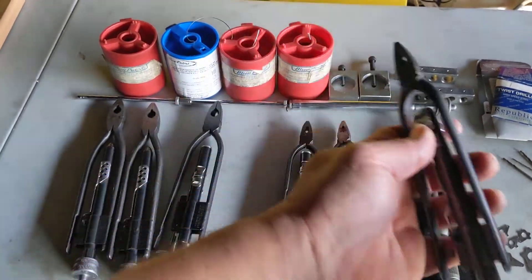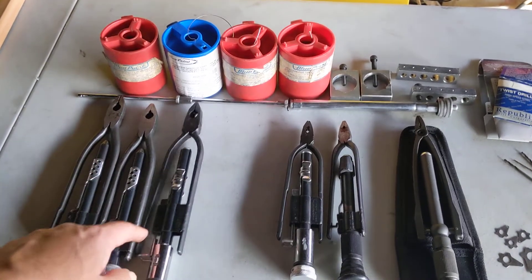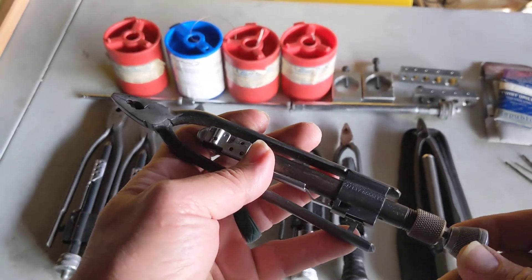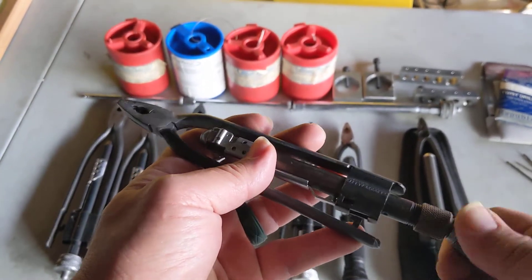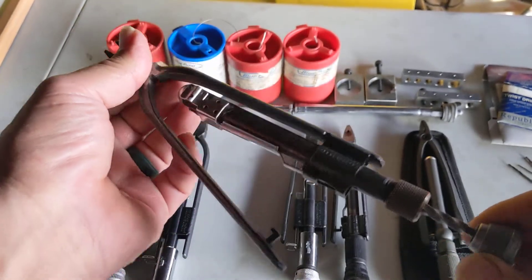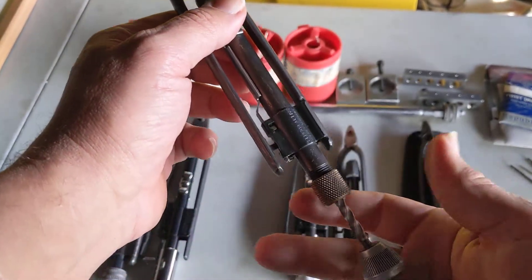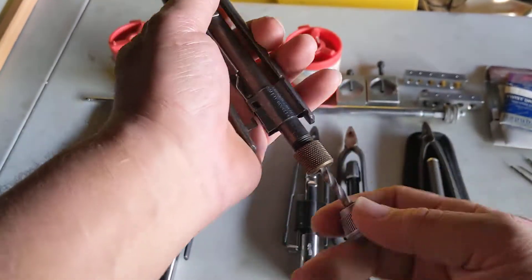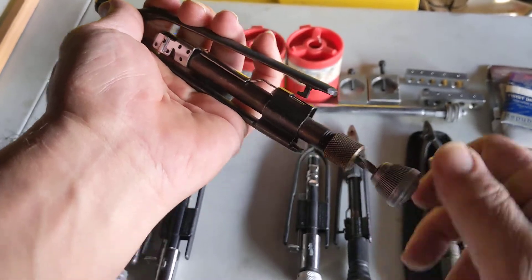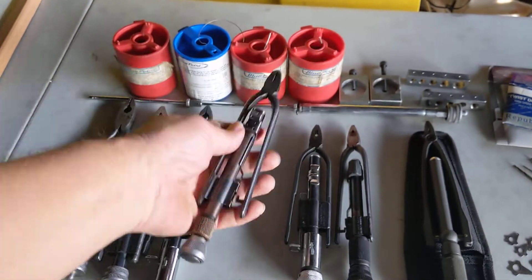These large pliers are basically the same design with some modifications. Then I got this one — it has brass inside. It's really nice, though the internal parts do wear out. Same operation: pull it down, locks in place after you squeeze it, goes right only. This one is nice because it's smaller, which helps when you're trying to work inside an engine bay and need something compact.